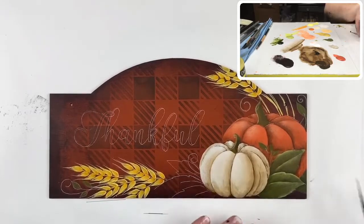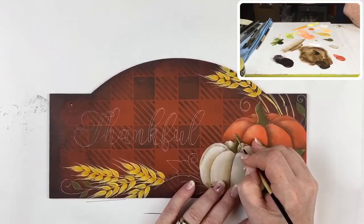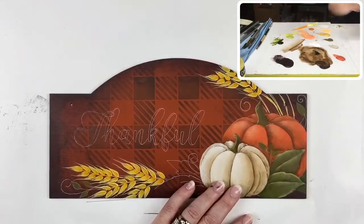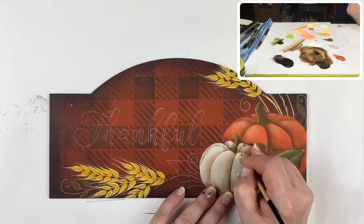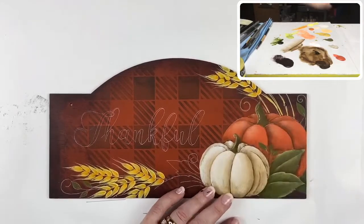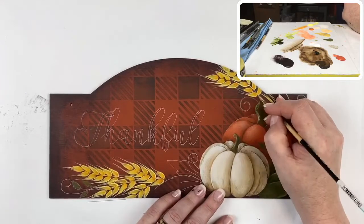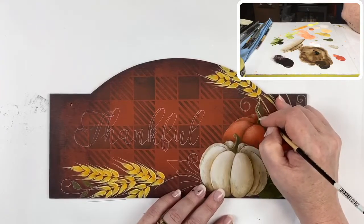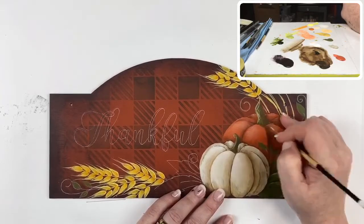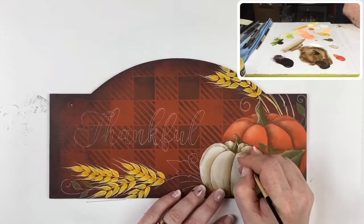We've done the pumpkins and the wheat. I'm going to bring in a little more highlight on this pumpkin stem — it's not quite bright enough to suit me. I'll mix in a little titanium white and use fine lines to add that texture to the stem.